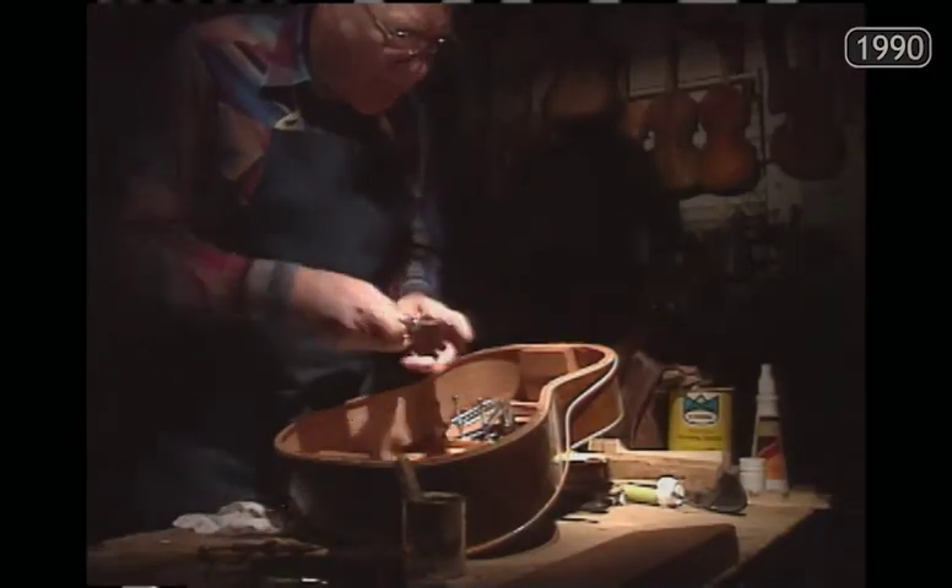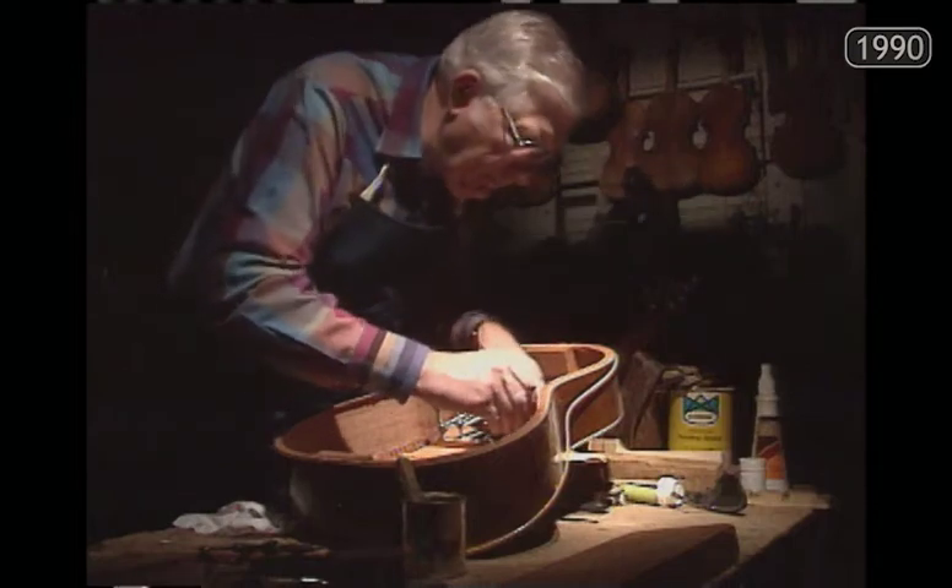They are the sons and grandsons of carpenters. Bill was 16, Lloyd 13, when they built their first house.